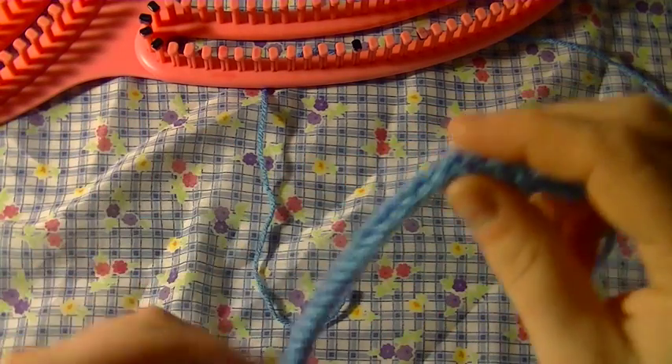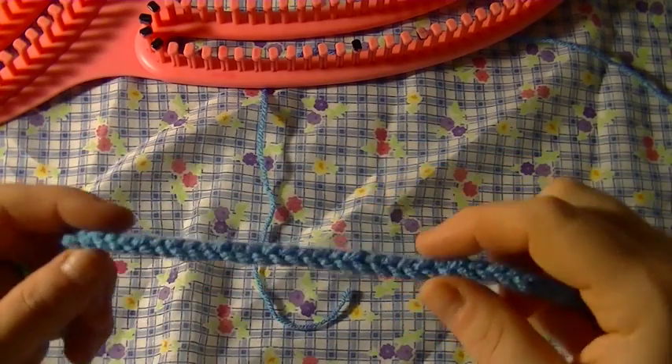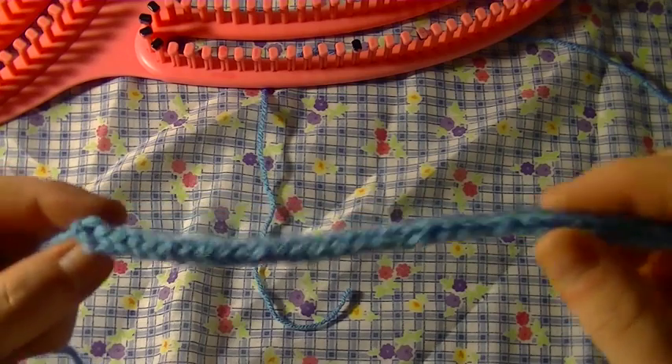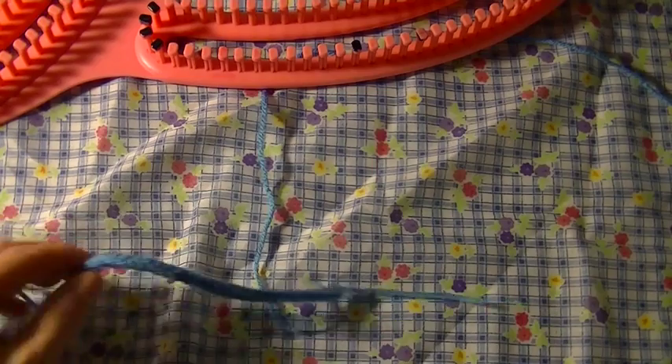This was just using two pegs. You can use three — if you use three, do kind of like an e-wrap method instead of the figure eight. But see, it's kind of like squared off.